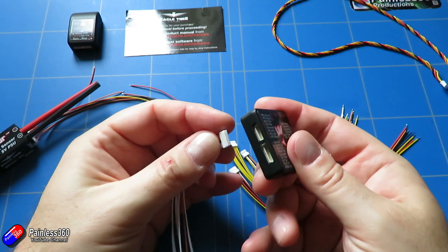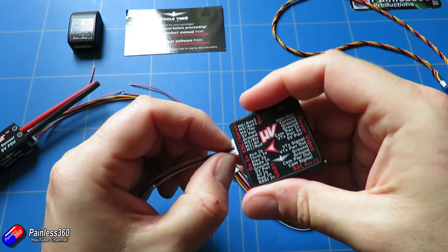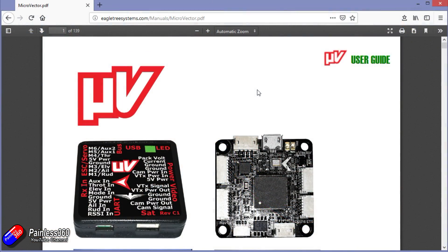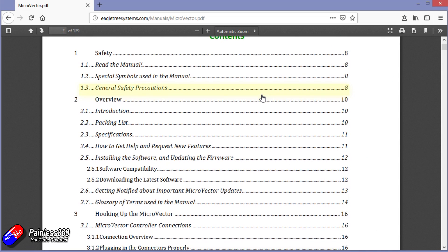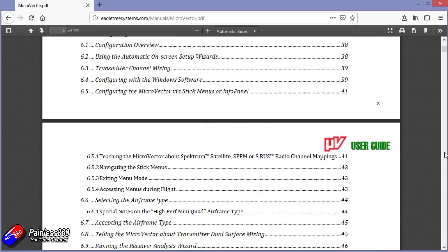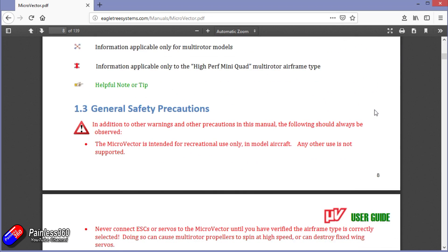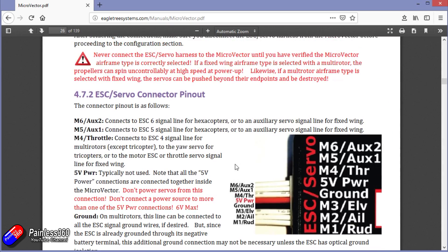The key to this is just to work your way around all of the different cables and make them off one by one and keep testing as we go. Everything I'm going to cover in here is already in the Vector manual itself. The Micro Vector, just like the normal Vector, has its own manual which is beautifully detailed, and if you use the search function in your PDF reader you can find pretty much whatever you're looking for.